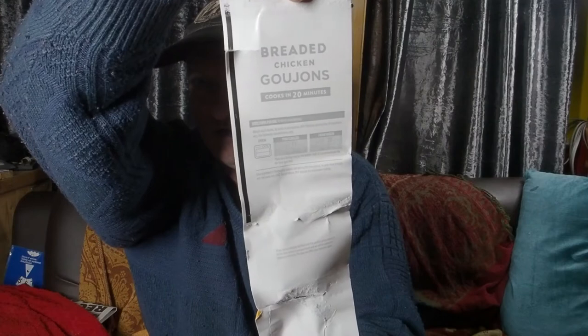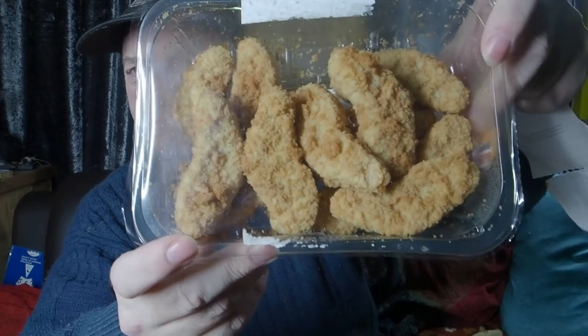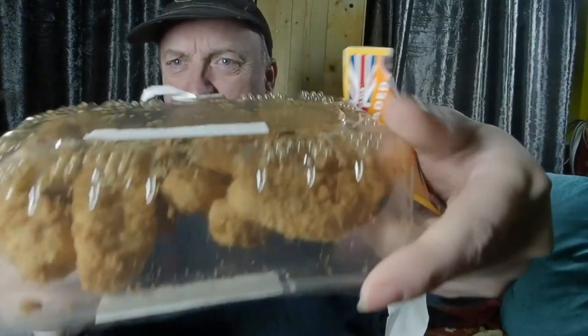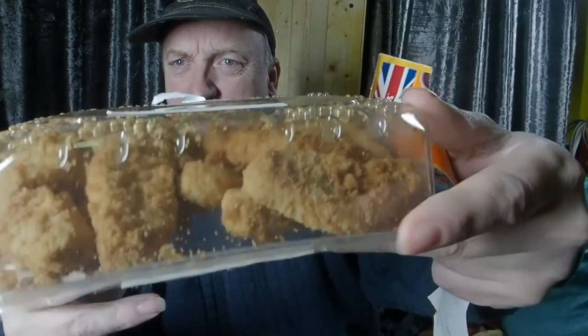Now, there's a good number. If we have the picture on the front, we'll take the picture off, because the cooking instructions are on the inside. So as you can see, there's quite a few in.